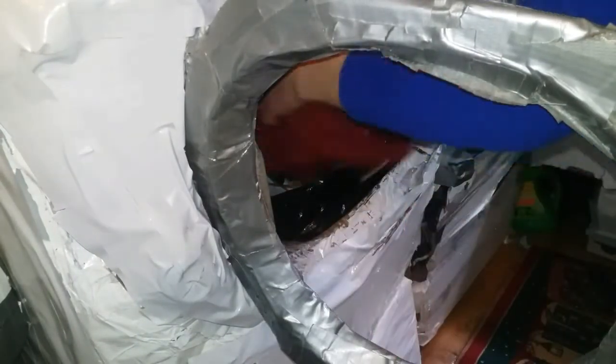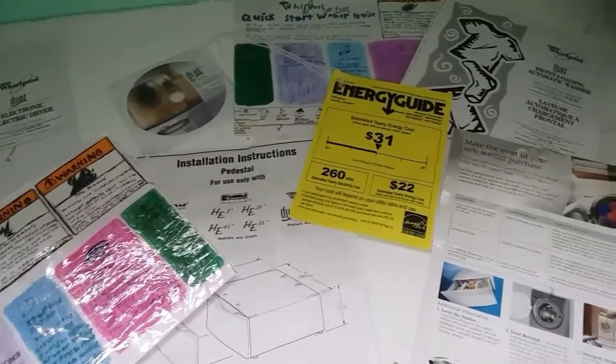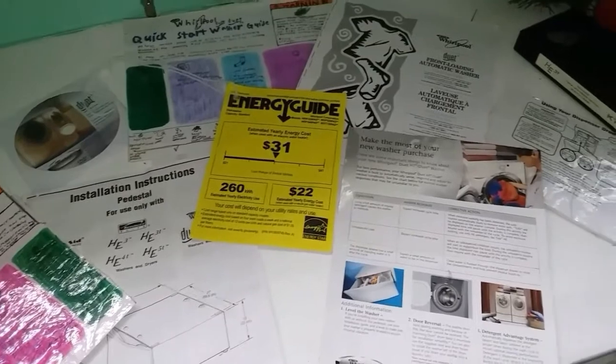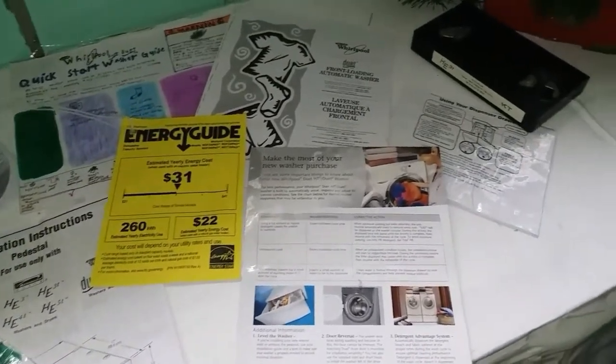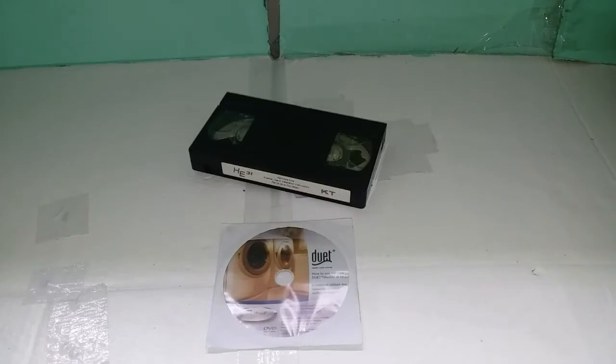We're going to show you just how easy it is to use your Whirlpool Duet. There is lots of informative literature from Whirlpool to inform you on your new appliance, ranging from quick start guides to even instructional videos.